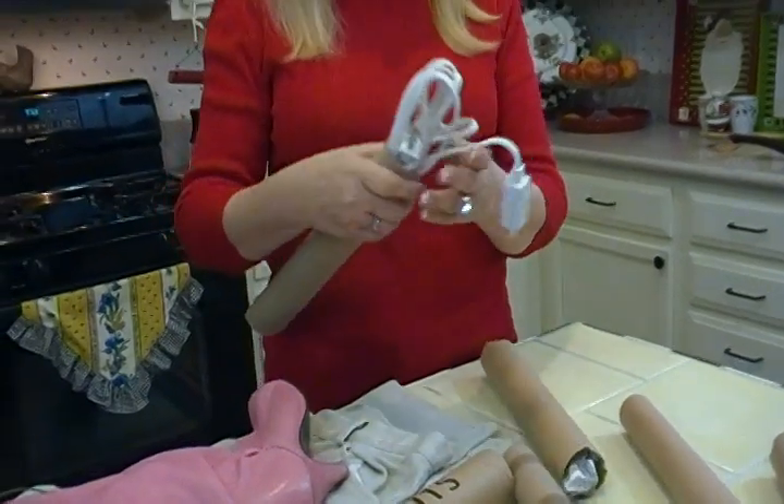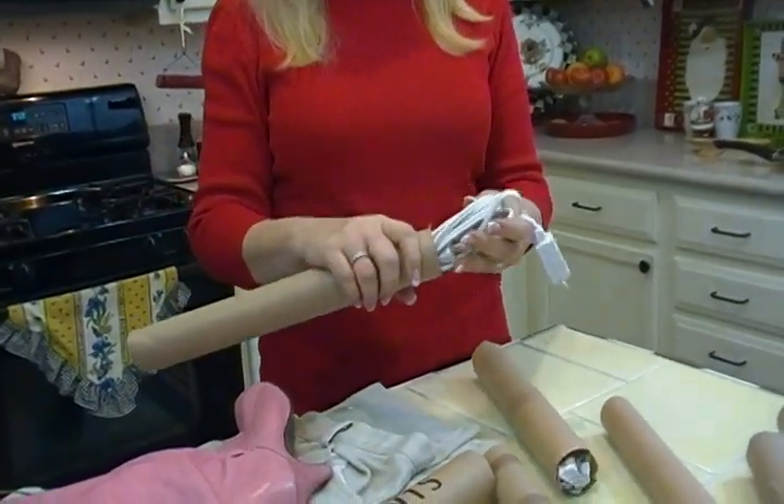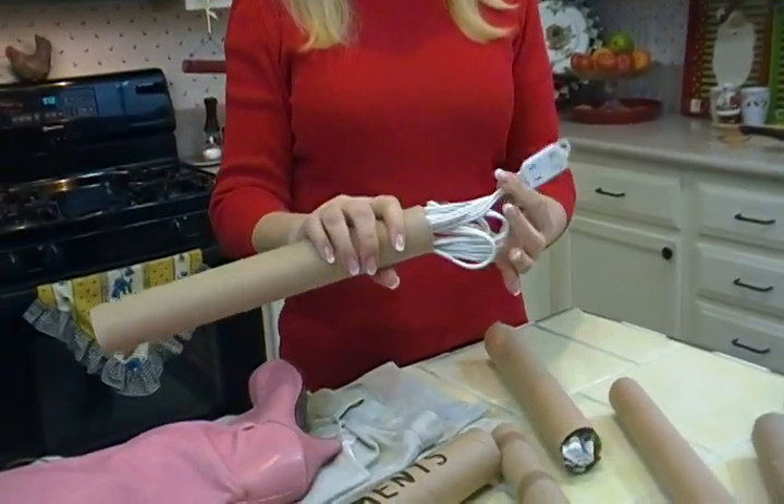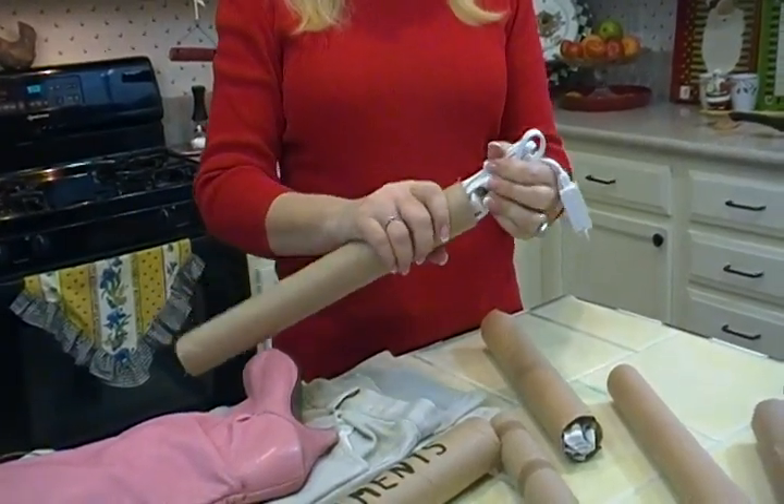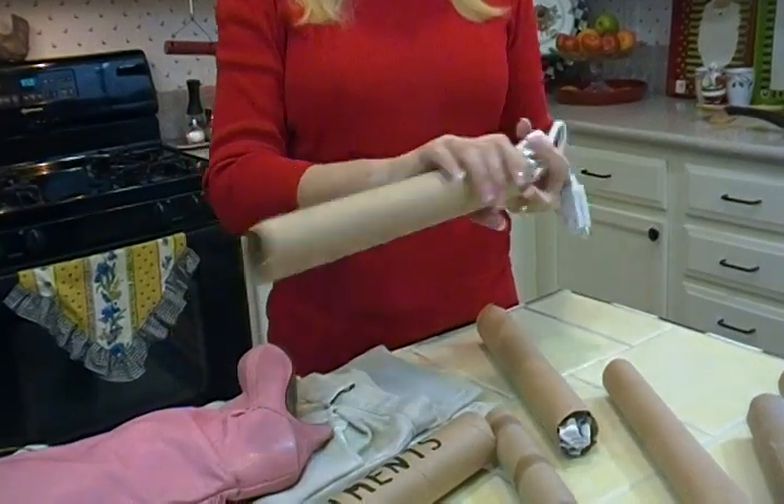Sometimes we wonder about all the cords and wires we have in our homes. This is a great way to deal with them. This is an extension cord, and it's a great way to save any kinds of cords and wires that you have — just fold it up and tuck it into a tube.